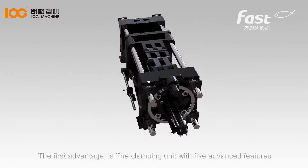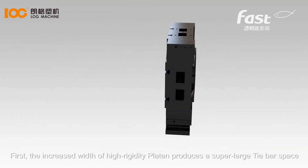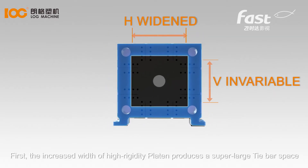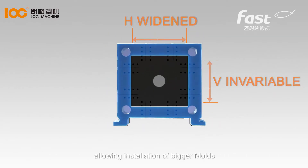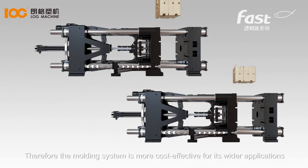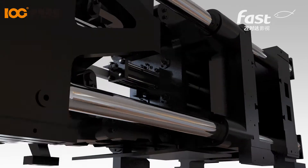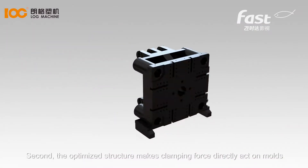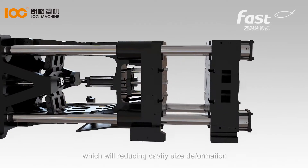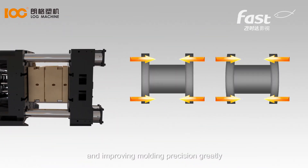The first advantage is the clamping unit with five advanced features. First, the increased width of high-rigidity platen produces a super-large tie bar space, allowing installation of bigger molds. Therefore, the molding system is more cost-effective for its wider applications. Second, the optimized structure makes clamping force directly act on molds, which will reduce cavity size deformation and improve molding precision greatly.